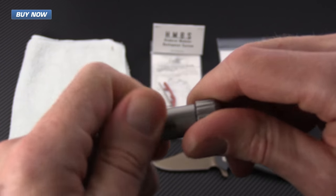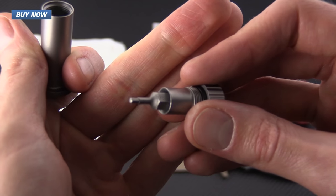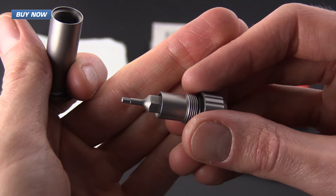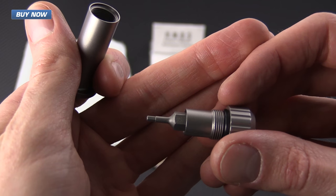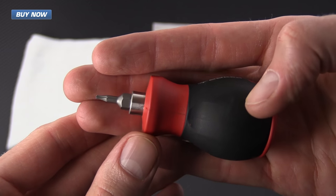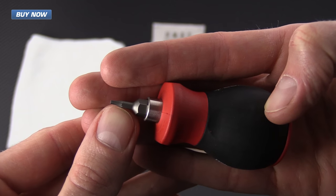The Hinderer Armor's Toolkit also includes an allen wrench on the inside that's going to be needed to remove the standard screws for the backspacers. Also necessary is a Torx bit driver with a T6.